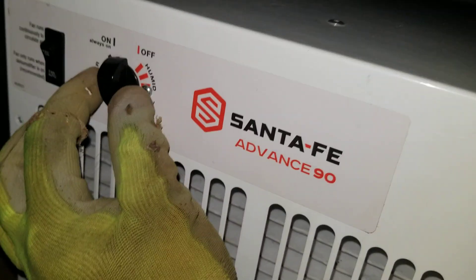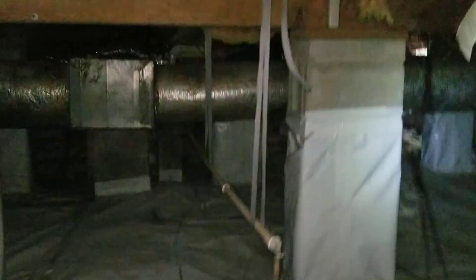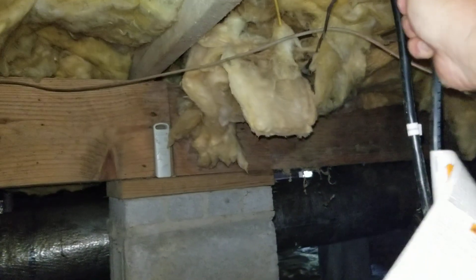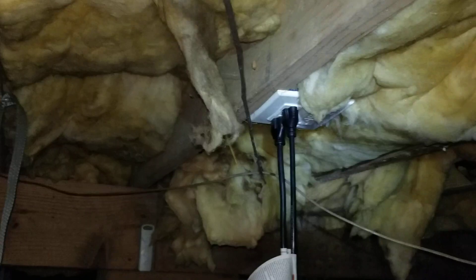The dehumidifier is not working. The GFI is not working. There's no power going to the unit. That explains why it's not working — it needs to be working. Because I'm here to tell you, at one point this place has some major fungus. Active fungi. I think it's nasty.